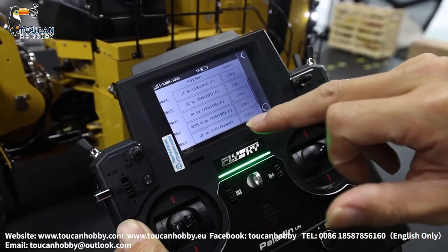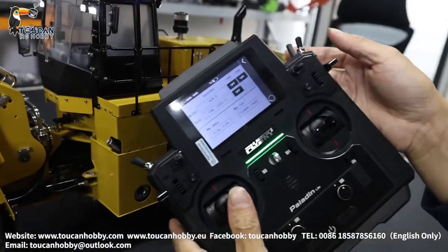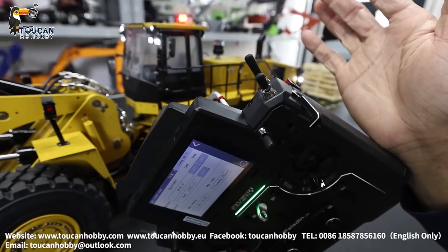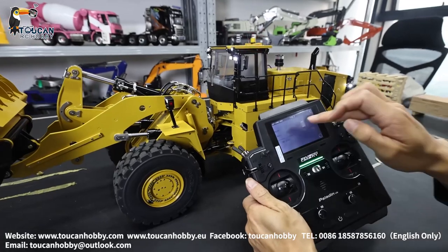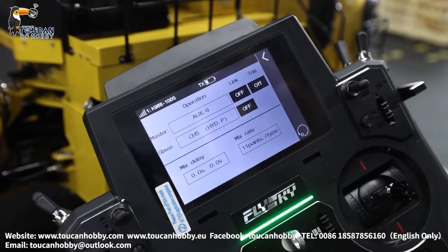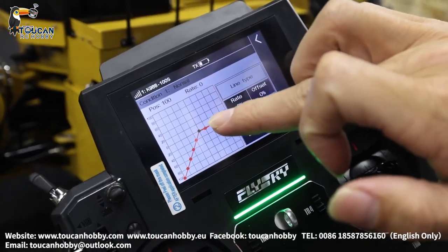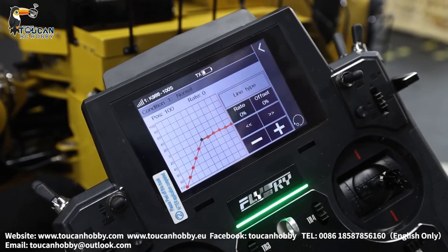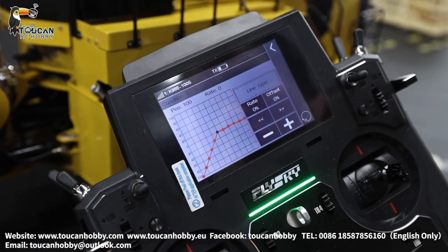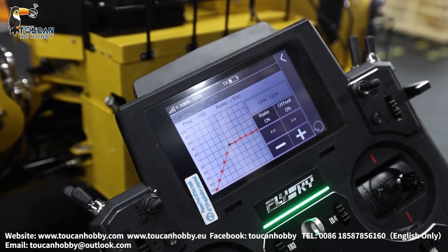And mix number seven: it is auxiliary six, which means return to middle. Check it out — so automatic middle-to-middle position, switch SWH. So auxiliary six means SWH controlling automatically — return to middle position — and slaves the hydraulic pump to start. The control curve is different for this one, because if you don't put all this, the line flat to zero percent. Positive and negative will neutralize the control curve to start the pump. Set up like this and you will have the pump start for the return-to-middle automatically.